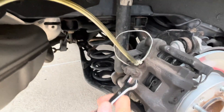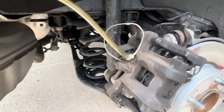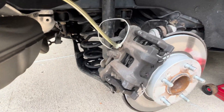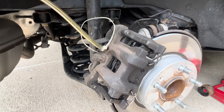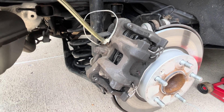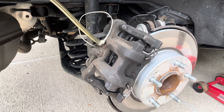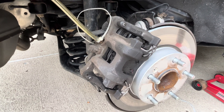The next step is to open the bleeder line a little bit, then have someone pump the pedal a few times so the dirty brake fluid comes out and flows into the bottle. The most important thing here is: don't let the master cylinder run dry. If you pump it dry, you're pumping air into the line, and you absolutely don't want that.